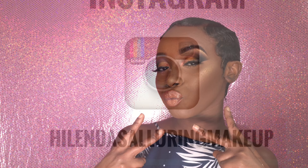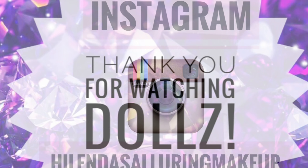And I'm all done! Thank you guys for watching. Don't forget to like, subscribe, and comment. Also check out my Instagram at Halinda's Alluring Makeup, and my lash Instagram at Halinda's Alluring Lashes. Thank you!